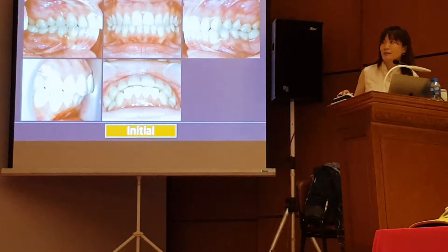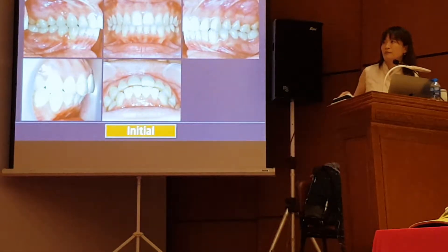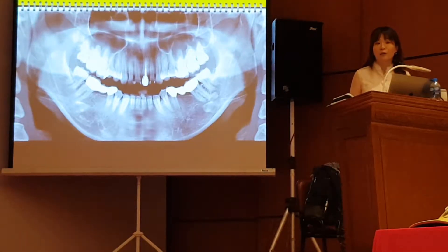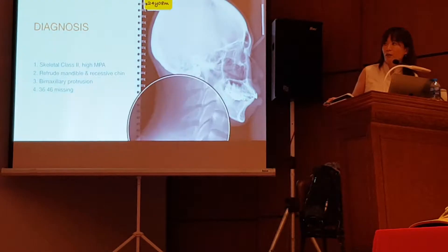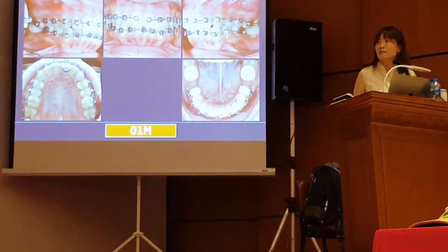This is the intraoral condition. You can see she has a skeletal Class II and almost no overbite. Because in the lower arch she has two bridges. So my treatment plan for her is I want to retract the upper teeth by extraction, and I want to use the pontic space to retract the lower anteriors.